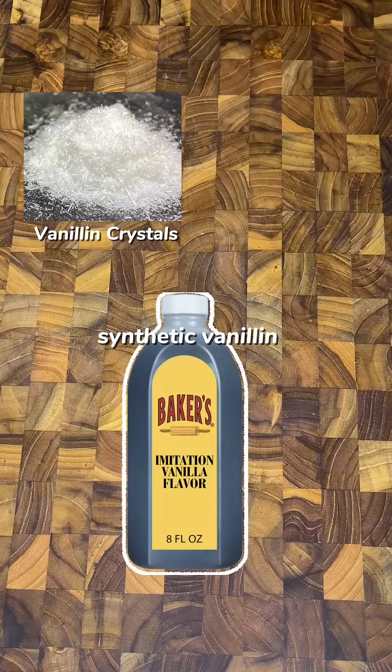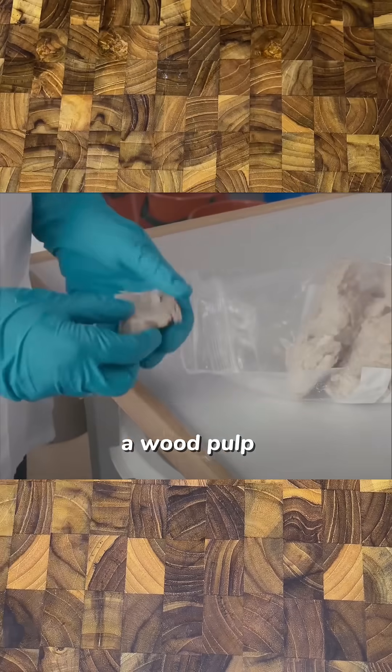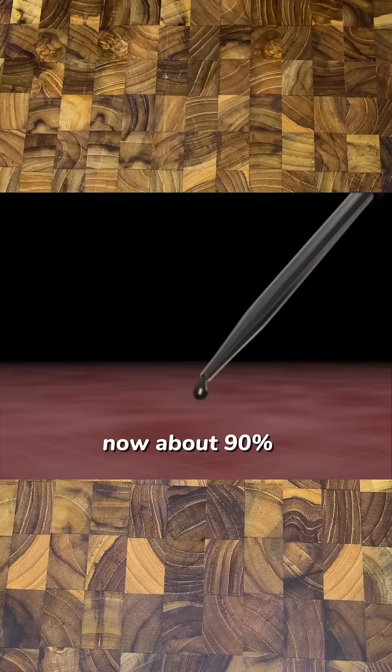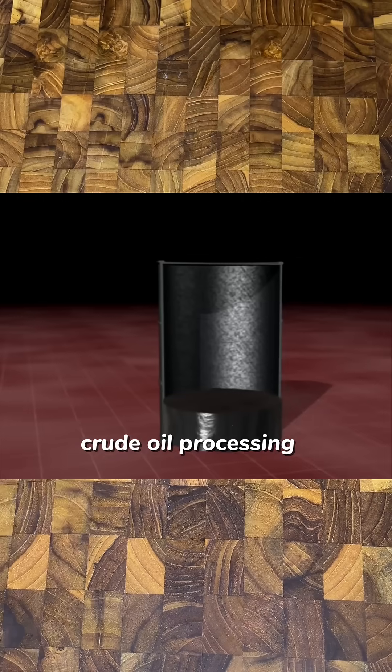Imitation vanilla is mostly just synthetic vanillin dissolved in water or propylene glycol, and it tastes noticeably one-dimensional. Vanillin used to be made from a wood pulp byproduct of paper manufacturing called lignin — not to be confused with ligma. Now about 90% of vanillin is synthesized from petrochemicals, byproducts from crude oil processing.